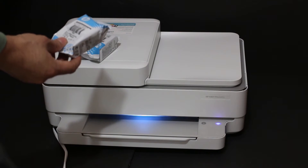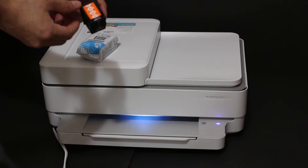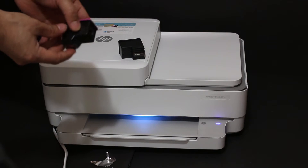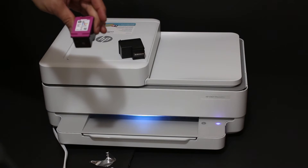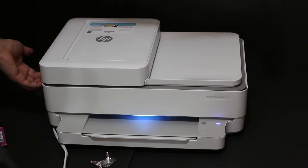We need to take out the ink cartridges from the packaging. There is an orange seal which we have to remove. This is the colour ink cartridge as you can see here. This printer uses ink cartridge number 67 for both black and color.